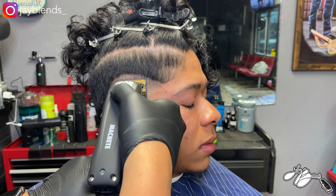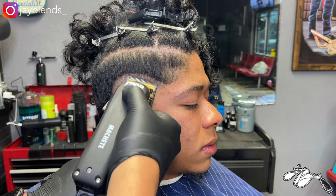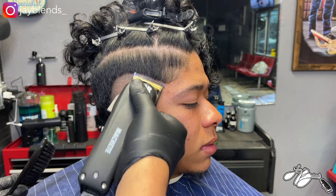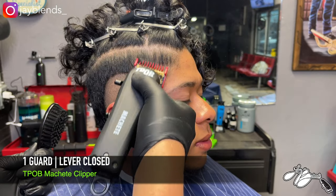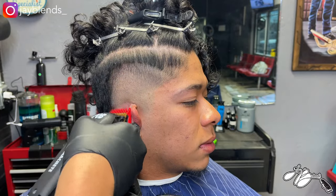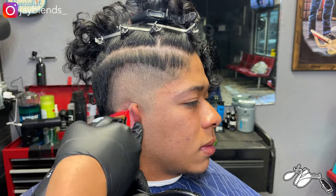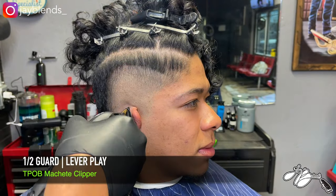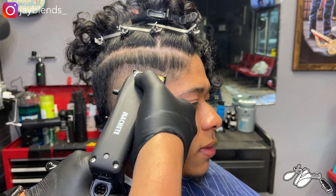Now we're going to get our one guard and create another panel of hair. For this specific fade, we're going to stack guards from no guard up to a number three. Right here I'm just making sure I detail and get every bit I can. Then we get to that one guard, lever closed, creating another panel of hair to fade into. You want to follow that same burst curve shape you made at the very beginning for all your panels. Once that's created, we drop back to the half guard, close the lever, open it one notch, and fade up, opening notch by notch until all the lines are gone in that panel.